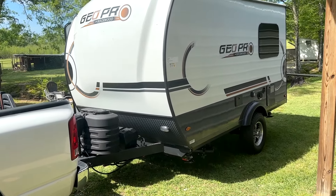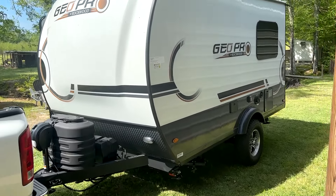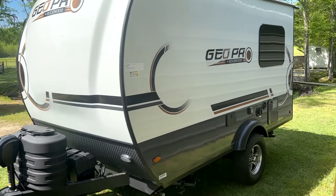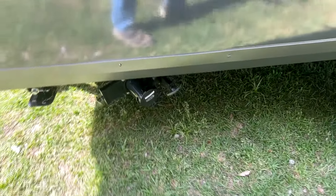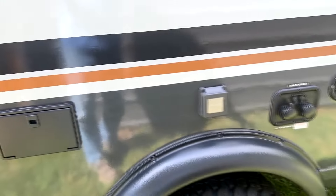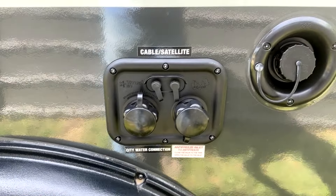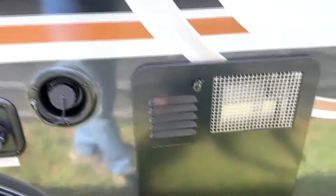They were everywhere — stupid warning stickers like things you should know, like don't touch hot stuff, and if you weigh 900 pounds don't try to climb up on the roof. Labels saying this is your black and gray tank drain point — I can see it's a drain point, I don't need a sticker. I took those off. My outside shower and 30 amp outlet labels I left, just because when I need to winterize I don't have to try to remember fresh water, water heater, and so on.